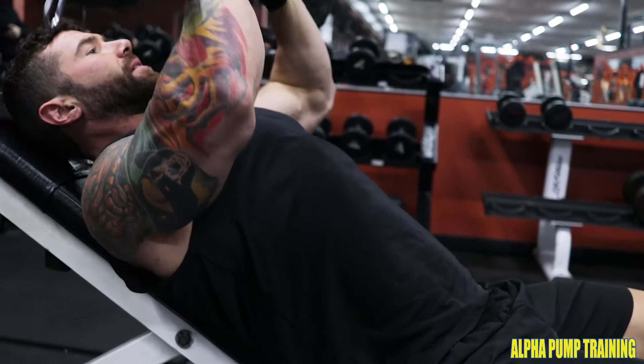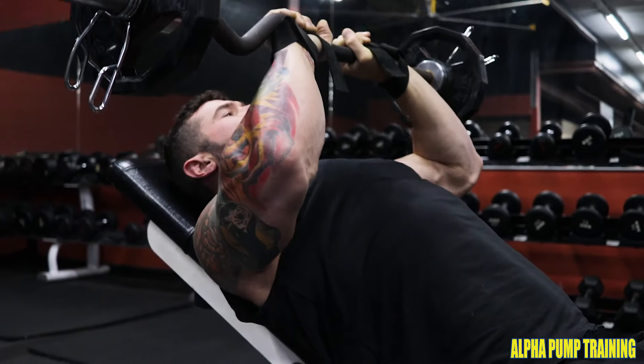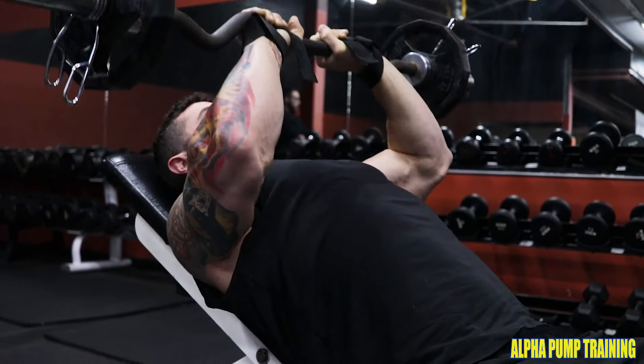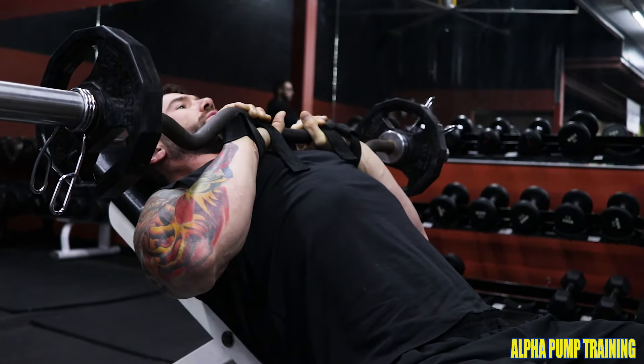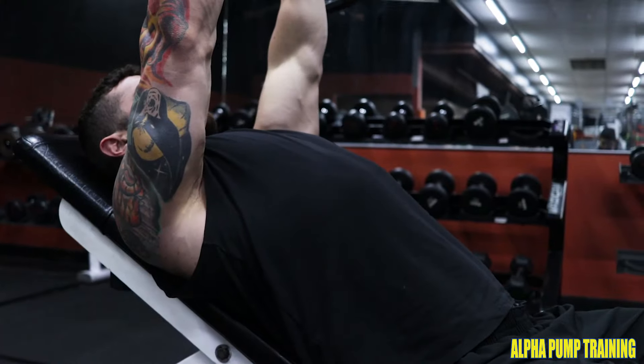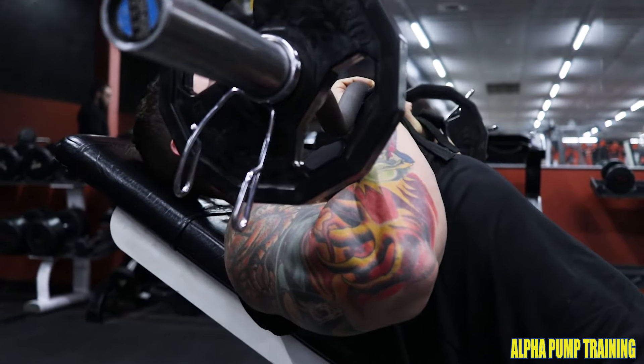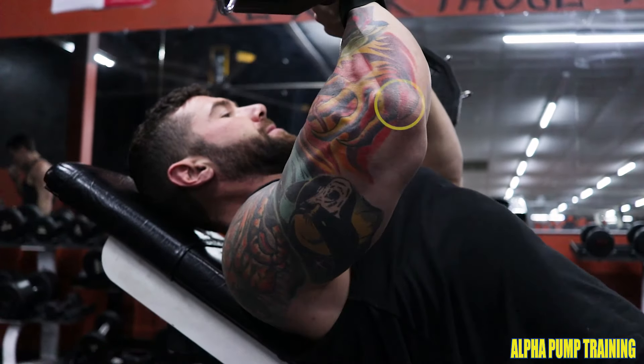Right afterwards, I like to do presses. This is a standard close grip press. For a different variation, I like to release the weight all the way at the bottom and then drive through — very effective as well. And then lastly, if you want to target your triceps a little bit more and less chest, just bringing it halfway down and pressing through the tricep is very effective.